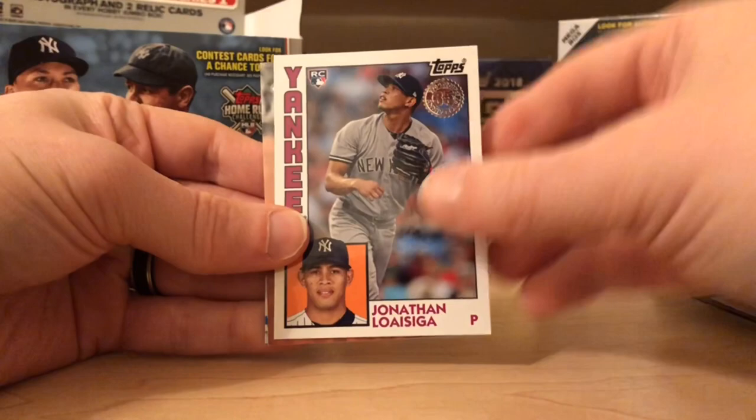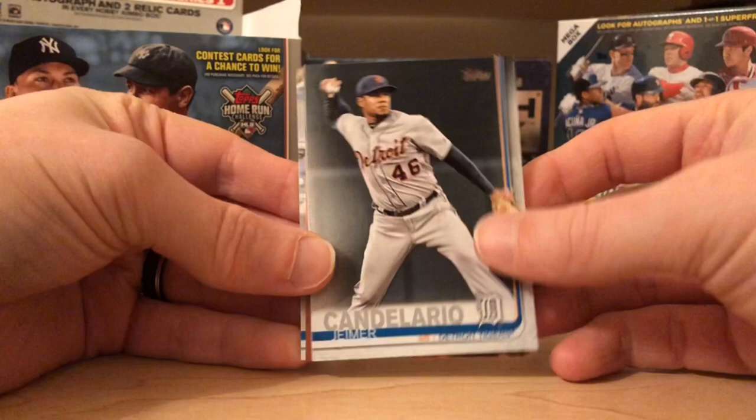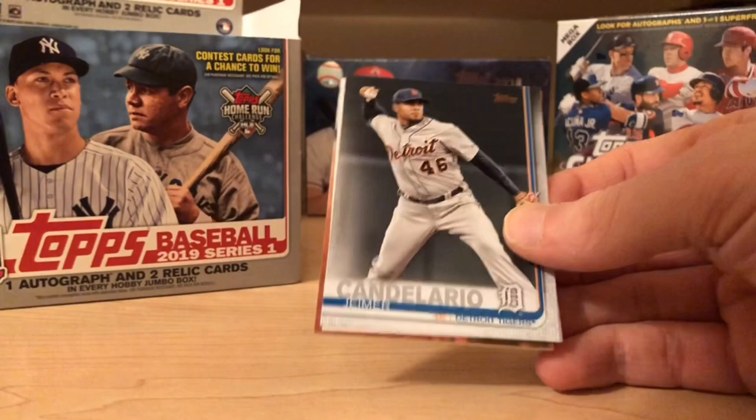The hit — oh, there we go. A little Candelario — one of those guys that wasn't super touted, but hey, the Tigers have him. Let's see what this hit is. Buster Posey, San Francisco Giants — all right!